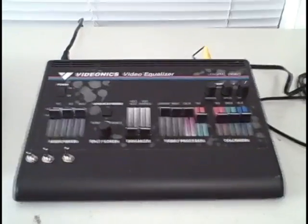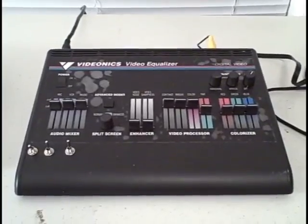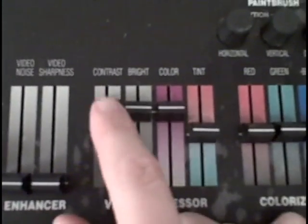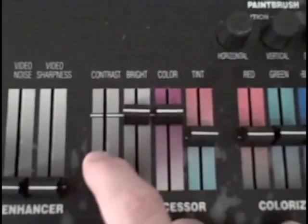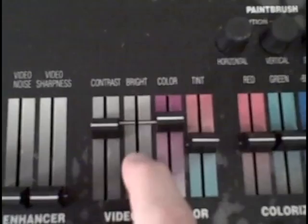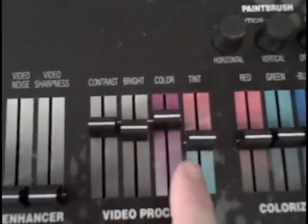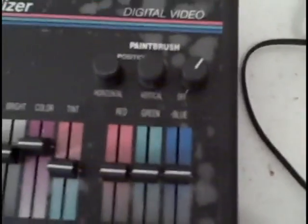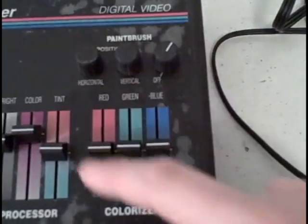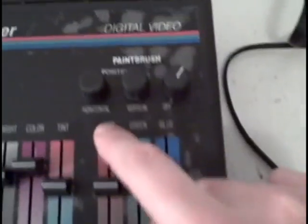This is a video circuit bending project of mine. This is a video equalizer that was originally used to correct videos for contrast and brightness and color and tint, as you see here with the video processor. Then over here on the right, we have a colorizer and paintbrush, which is kind of a hard thing to describe — a weird effect — but I'll just show you how it works.